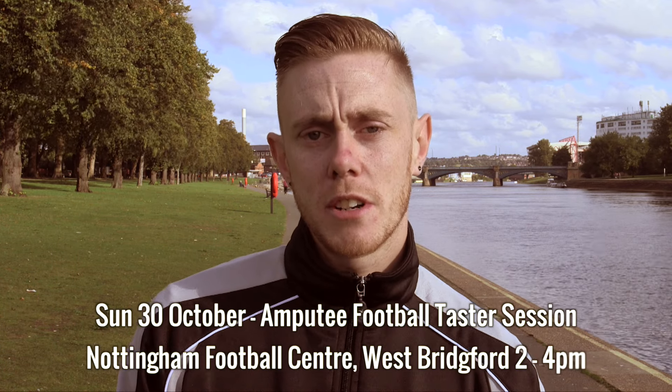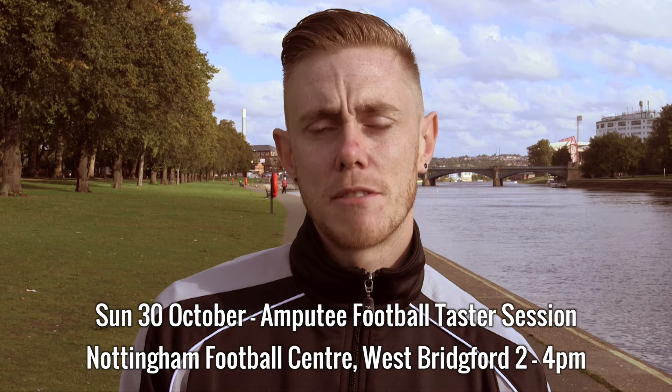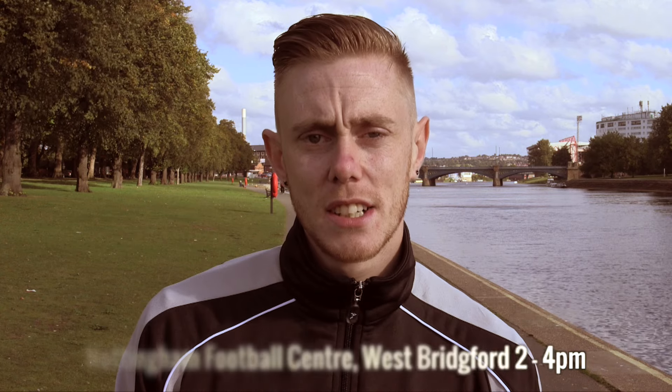If you're interested in amputee football, join me on the 30th of October at West Bridgeford Football Centre for an amputee taster session. See you there.